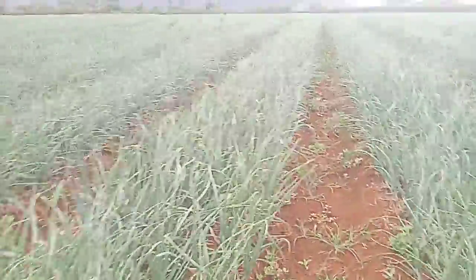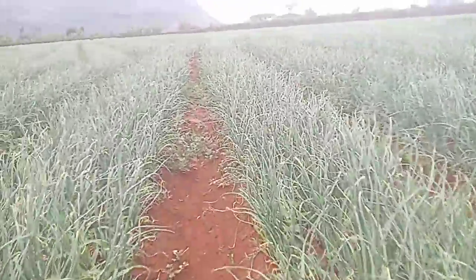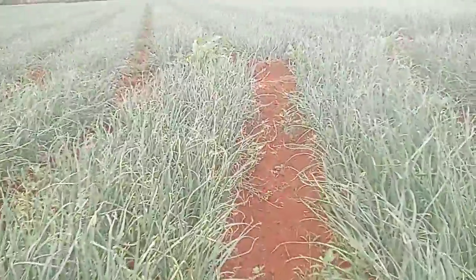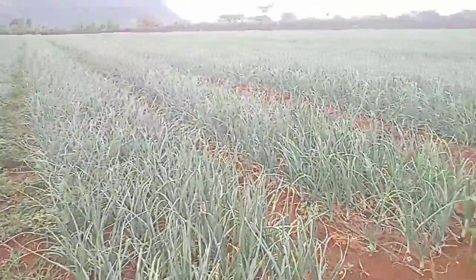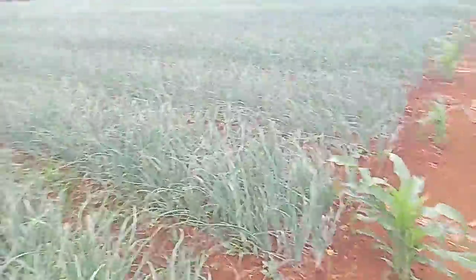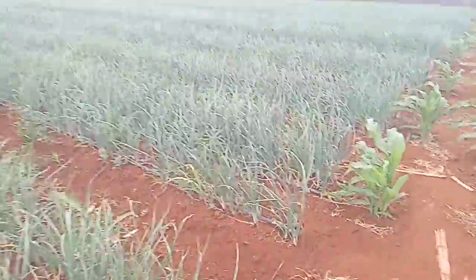That is a very good illustration that you're going to break even and get some profit margin. You have to plan well your system so that it helps you be consistent in whatever you're doing. You have to identify the enemies of your project — basically the enemies are drip issues, fungal infection, and lack of water, because onions really require water.